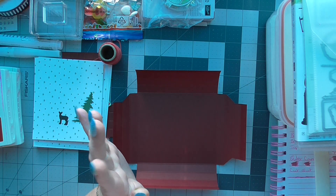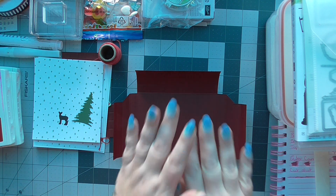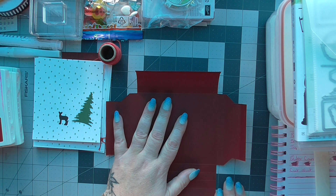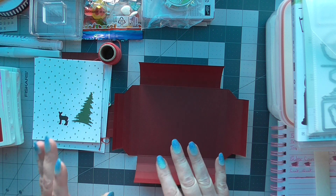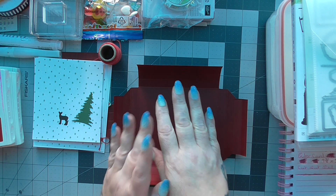Good morning ladies and gents, I'm just coming on very quickly to share this box card with you. I have made them in the past — you can go back through my videos and find it. The only difference with this one is I'm putting a cover on it, that's all I'm doing.